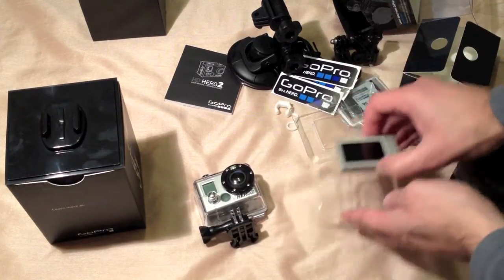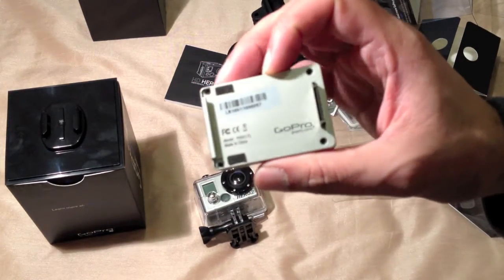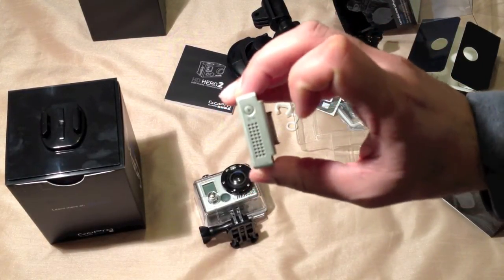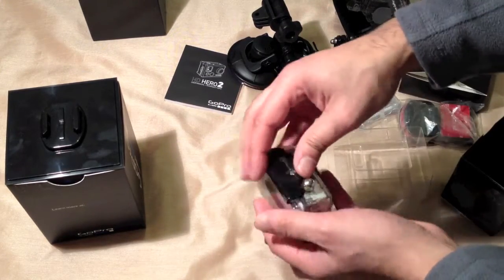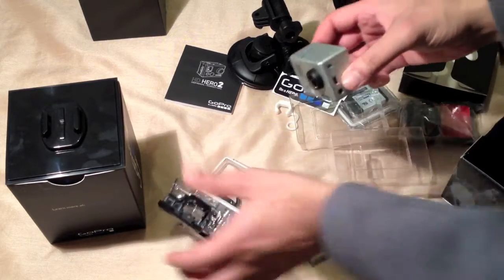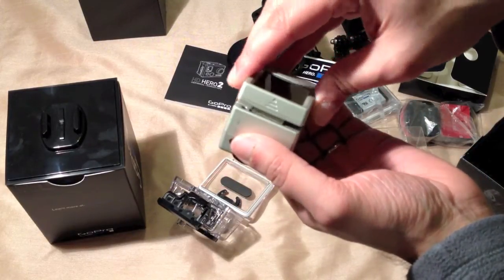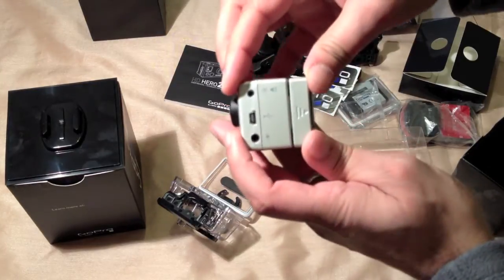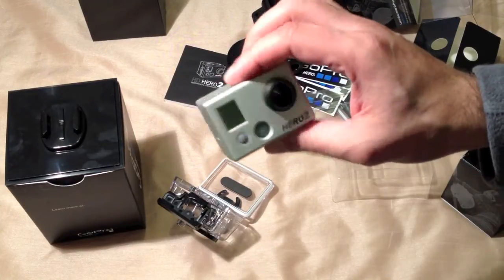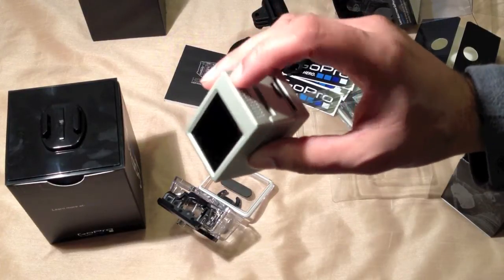Here's the LCD itself. You've got the typical GoPro mount at the back, a speaker on one side, and a single play button. You attach the GoPro by simply hooking one end in and pushing the mount together. It makes it slightly heavier and thicker overall, but very useful to line up your shots.